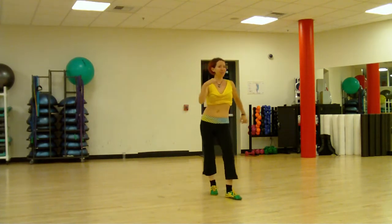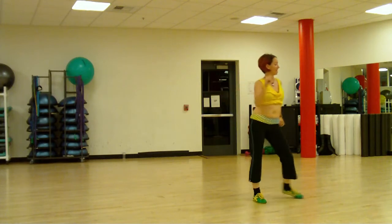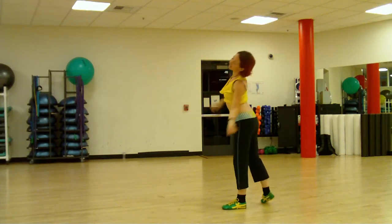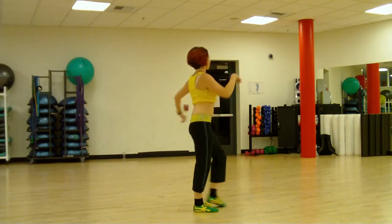Then we go forward into our side rocks, side rock and cross, side rock and cross, picking the hands up. We turn around slow and move your hair all the way around and walk back, one, two, three.